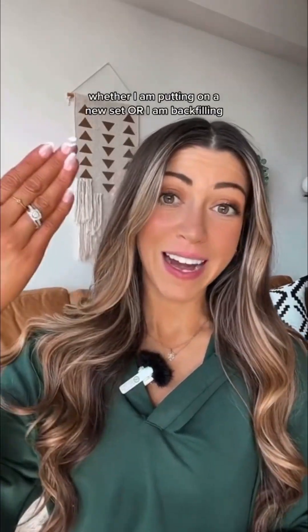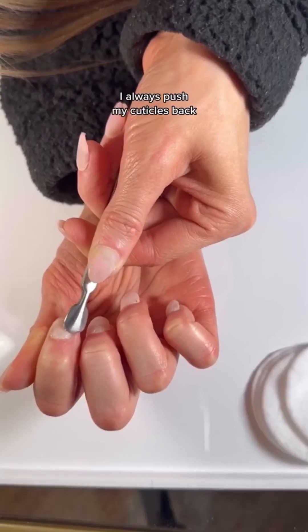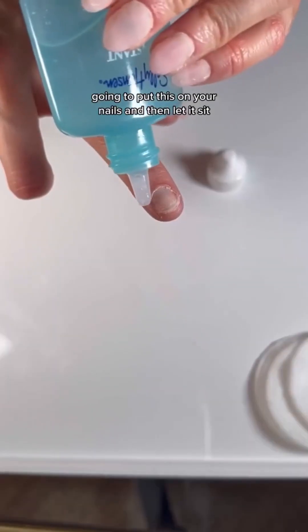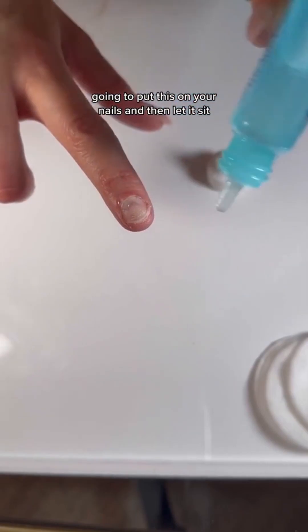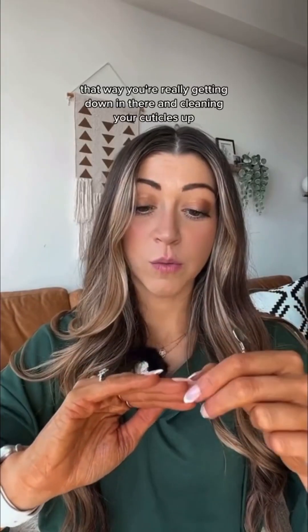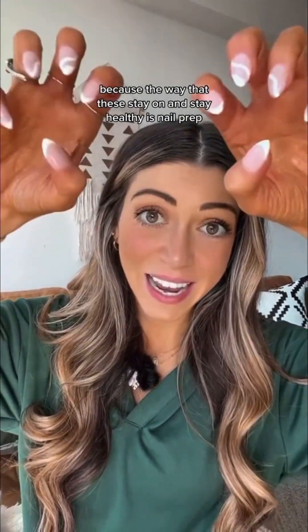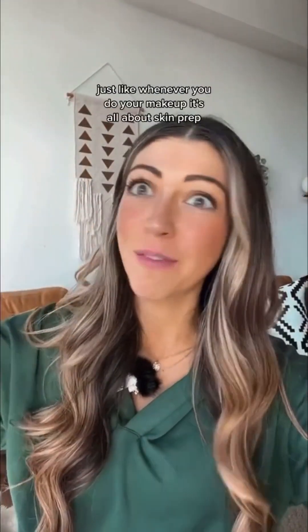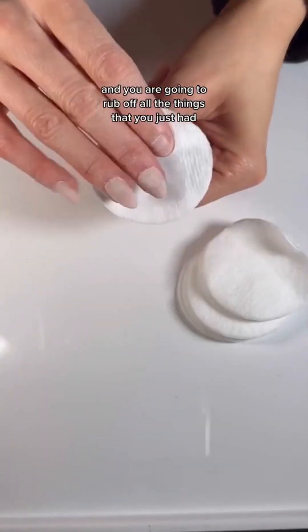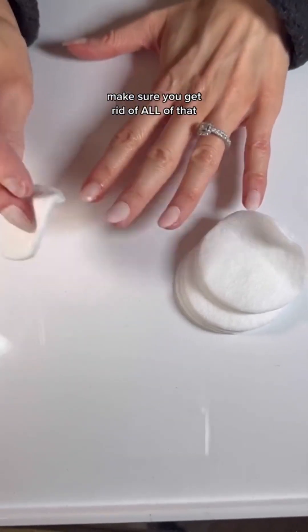The very first thing I do, whether I am putting on a new set or I am back filling, I always push my cuticles back. Get a cuticle pusher and I also use a cuticle eraser. You're going to put this on your nails, let it sit, and then clip your nail cuticles. That way you're really getting in there and cleaning your cuticles up, because the way that these stay on and stay healthy is nail prep — just like whenever you do your makeup, it's all about skin prep. Then take rubbing alcohol and rub off everything, including the cuticle eraser remover. Make sure you get rid of all of that.